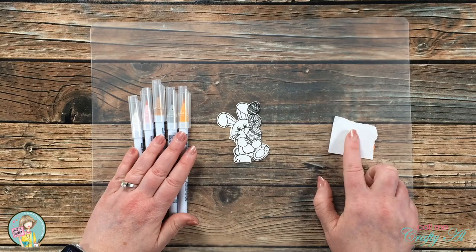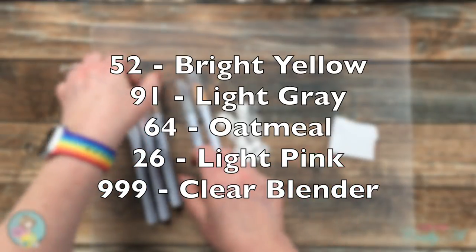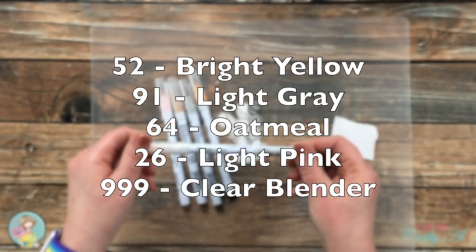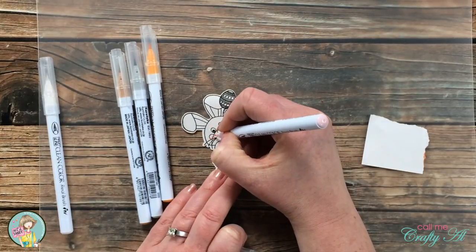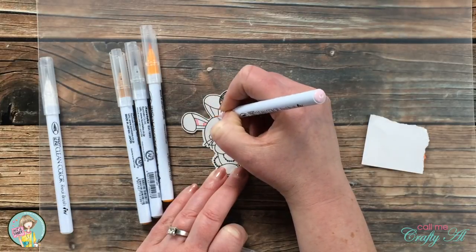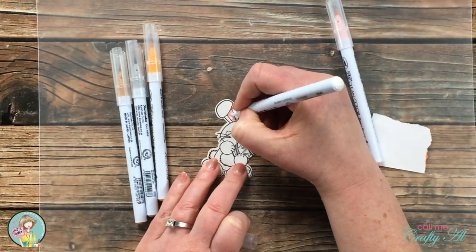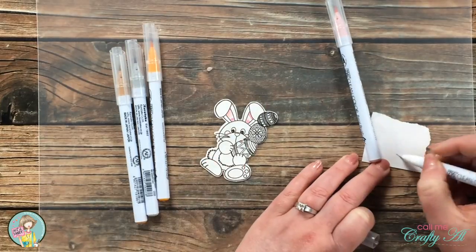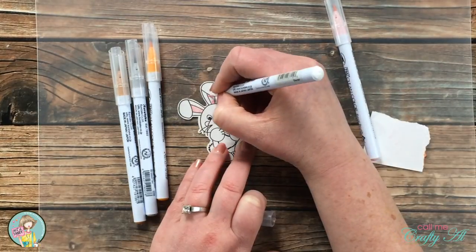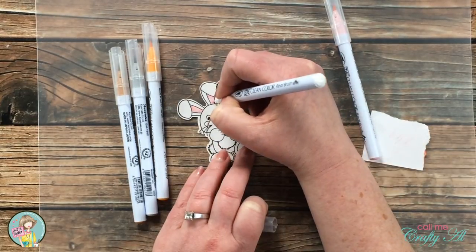Now I'm doing the coloring with Zig Clean Color Real Brush pens — on screen you can see the different colors I used. I picked an orange to go with the background paper and others to color the bunny. I start with light pink on the bunny's cheeks and inner ears. When I color I keep it simple — I put color where the shading would be and blend it out. On a scrap of printer paper I wipe off any excess color from my blender.